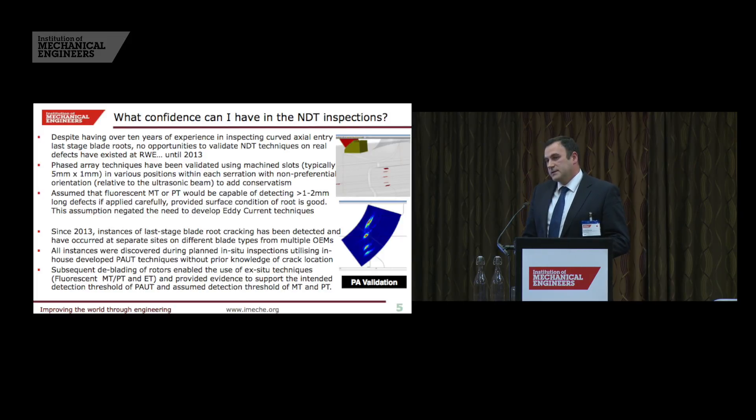When we develop NDT techniques, the phased array inspection is based on a five-millimetre long slot by one-millimetre deep — that is typically the size of defect we say we can find, or more importantly the size of defect we will miss. The literature tends to assume that MPI and dye pen can find defects of one to two millimetres in length and above, so you would say MPI and dye pen would be a better technique, albeit you do need to take the blades out. Because of that assumption, there has been less need to develop more expensive eddy current techniques for ex-situ inspection — that has been on the back burner until recent times when we've seen where dye pen and MPI have been letting us down.